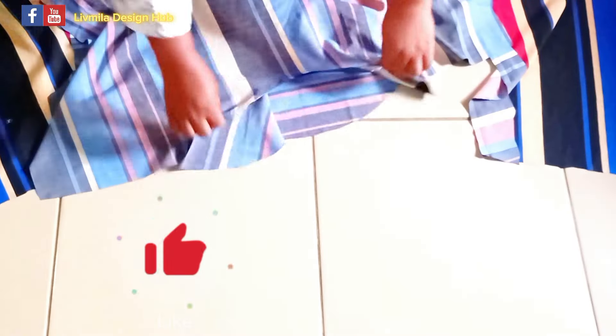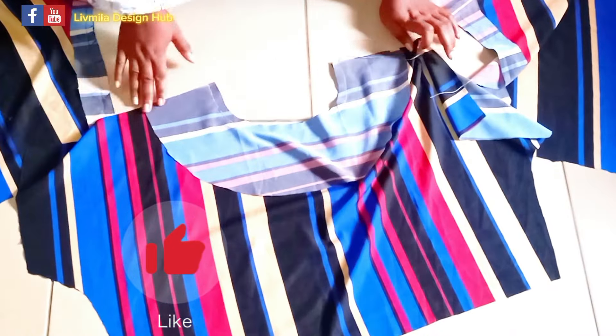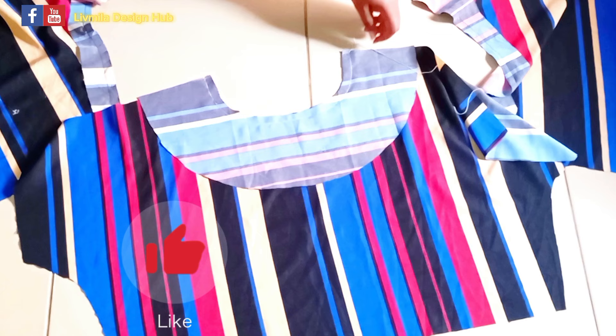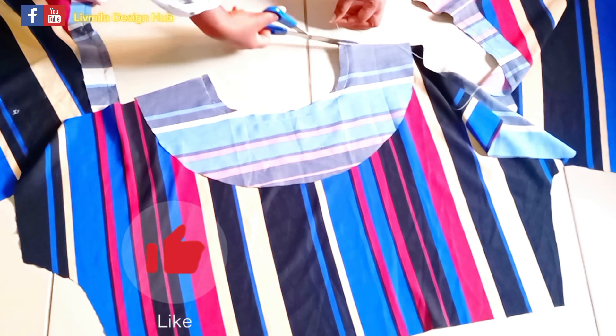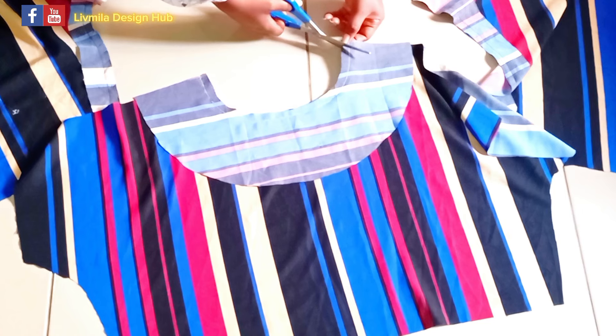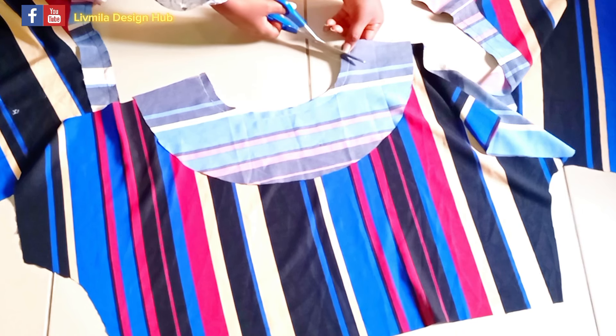I've gone ahead to sew here, right side facing right side, for the front and for the back. I've sewn the facing — can you see? I'm going to cut the excess thread and notch. After notching I'll take it to the ironing table.